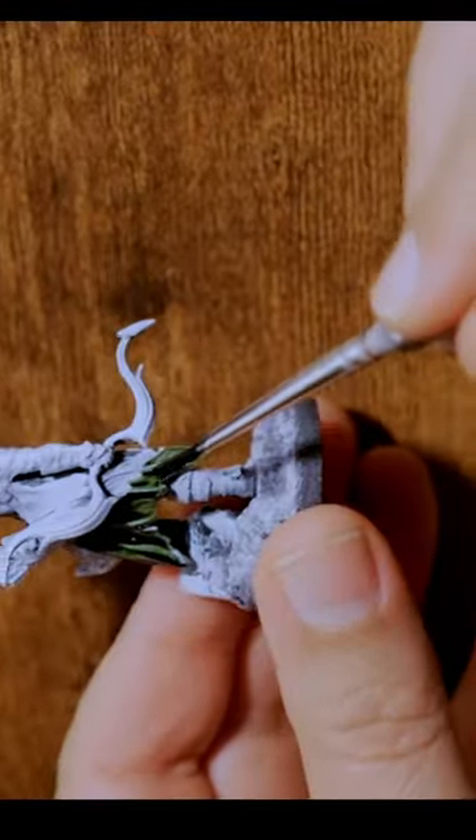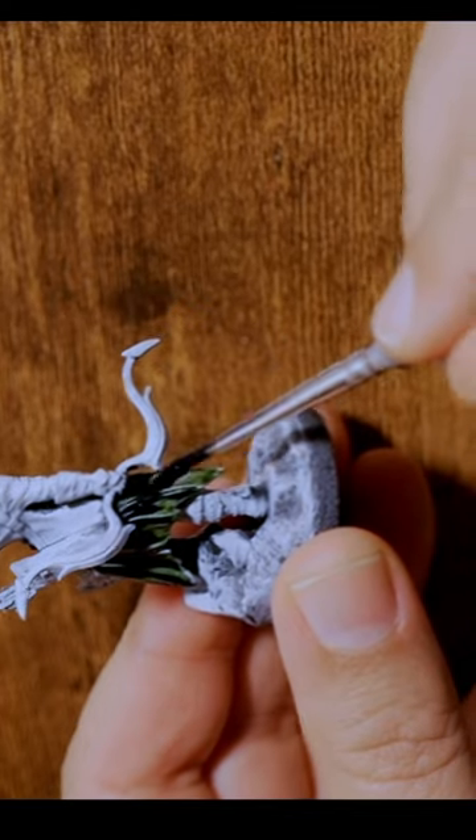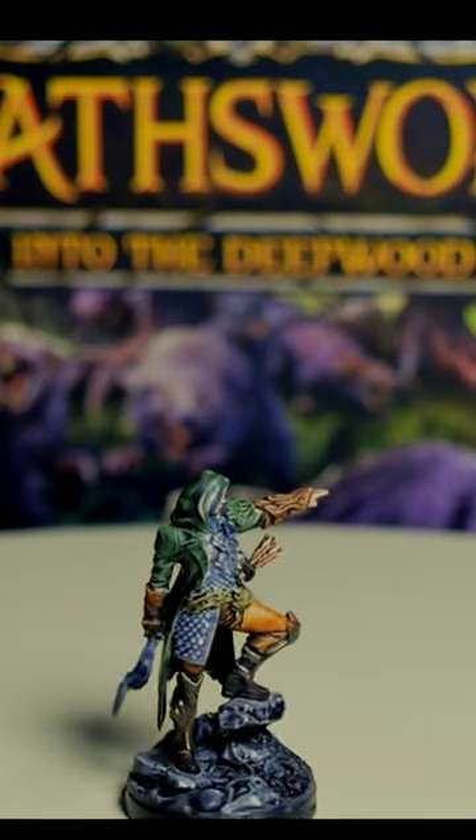Sure I have some brush technique, but most of the work is done by the speed paints. Here's another look at the finished product.